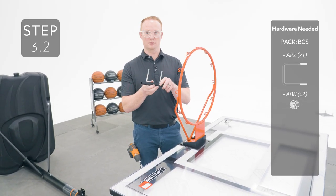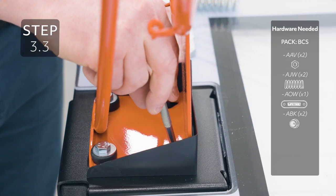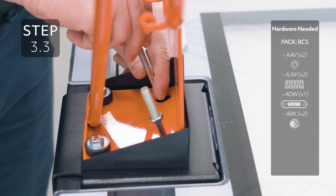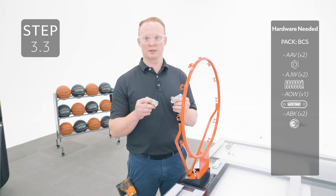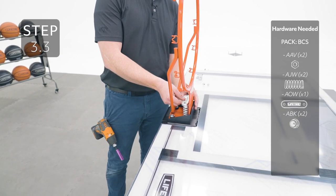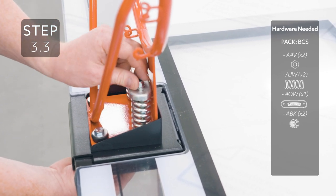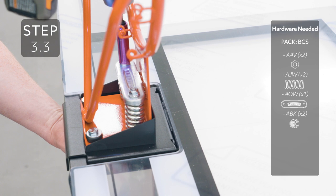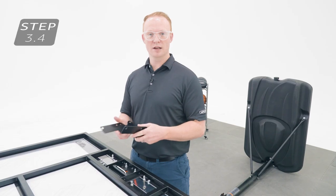Place the bracket onto the U-bolt and then place it on the other side of the backboard going up into the other set of holes. Place the compression springs over the U-bolt, then the plate, and secure with the nuts. Tighten these nuts enough until the rim doesn't wobble. Attach the backboard brackets to the back of the backboard.